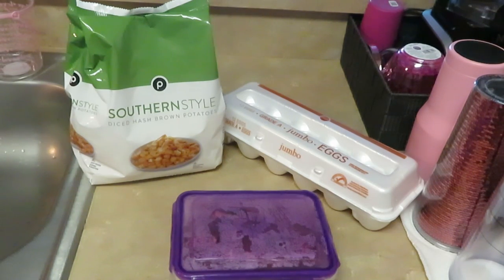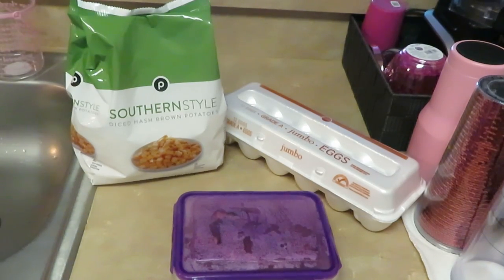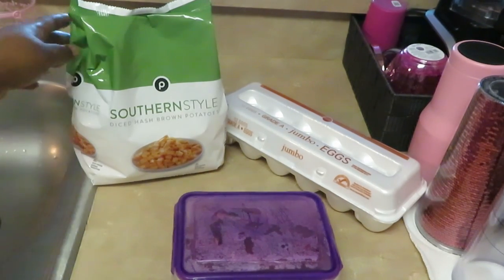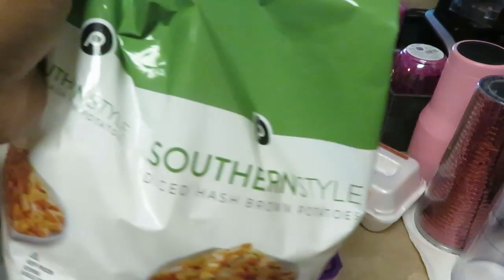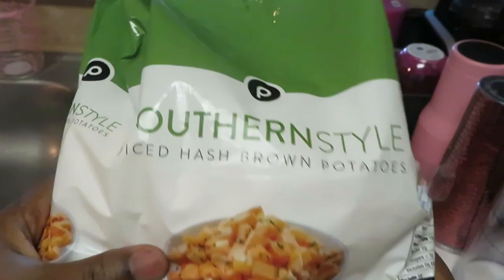Good morning guys, it is Erika Misha. It is Saturday morning and this morning we are having steak and eggs and some southern style diced hash brown potatoes. I have some southern style diced hash brown potatoes, Publix brand.